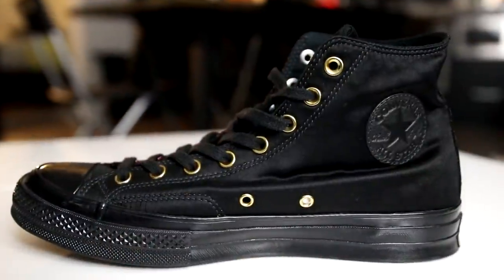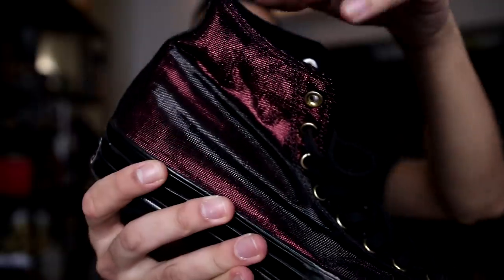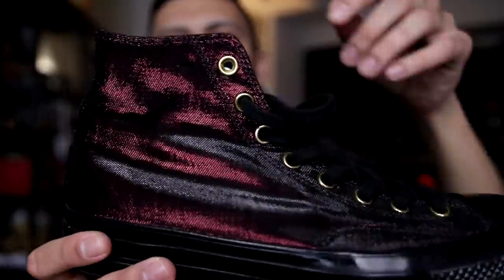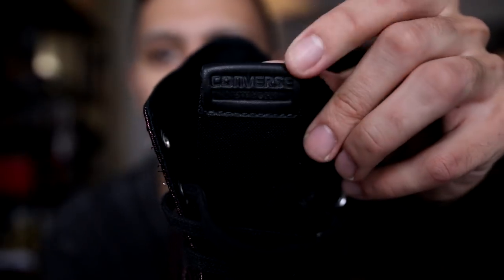Next up are a pair of custom Converse Chuck Taylor 1970s that I got to design in person. Converse flew me out to New York City for a very cool event — I got to meet Yu Ming, I think he was a founder of sneakernews.com and also involved with Sneaker Con. They brought us up to this really high high-rise in New York City, balled us out with food, and I got to make really cool custom Converse with my own selection of materials. On the inner side there's black satin material with leather hits on the Converse logo and golden eyelets. Flip it around and you have this burgundy shiny material — depending on the lighting it also looks black in some areas. Very very cool, one-of-one, with the black tongue running down the shoe and Converse logo in leather on top.